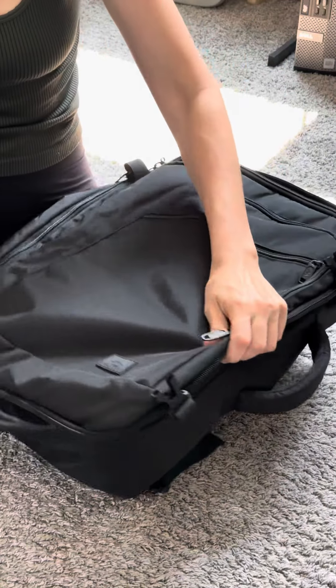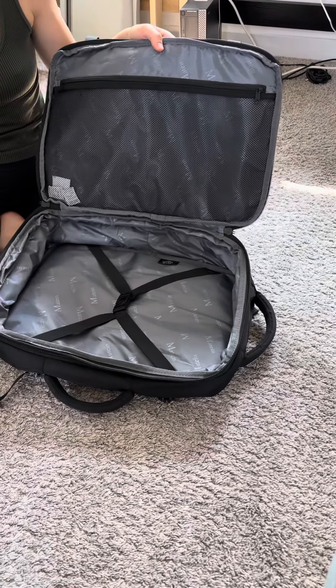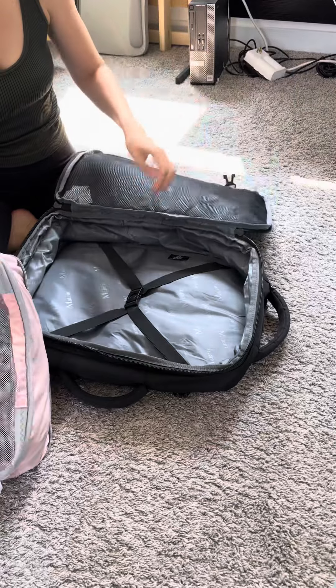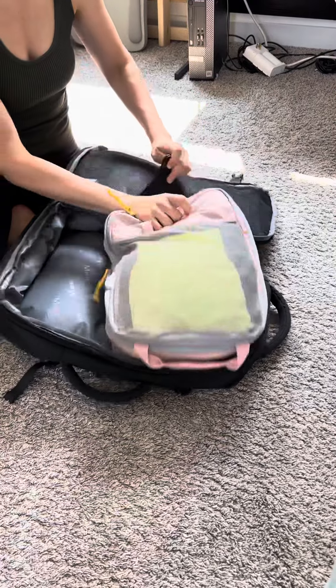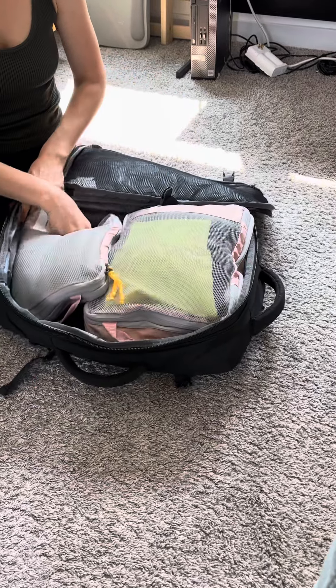And then there's the main compartment. It's very basic, so if you're traveling mostly with clothing it would work well. For example, this is enough clothes for me for a two-week trip — I'll go ahead and show you what that looks like.